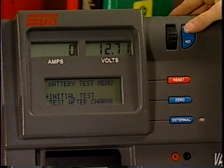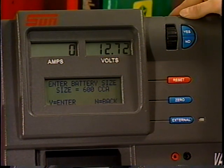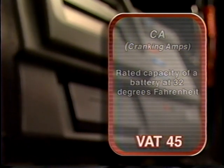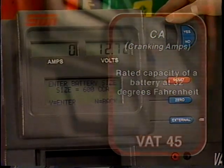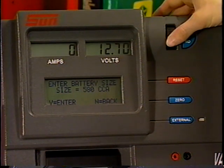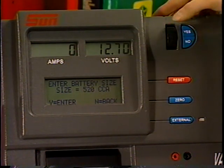Press Yes to continue. The tester will now ask the operator to enter battery size — CCA or CA. CCA, or cold cranking amps, is the rated capacity of the battery at 0 degrees Fahrenheit. CA, or cranking amps, is the rated capacity of a battery at 32 degrees Fahrenheit. The default battery size units are CCA and the range is from 100 to 1500 amps. Scroll to the correct rating for the battery you are testing and press Yes.